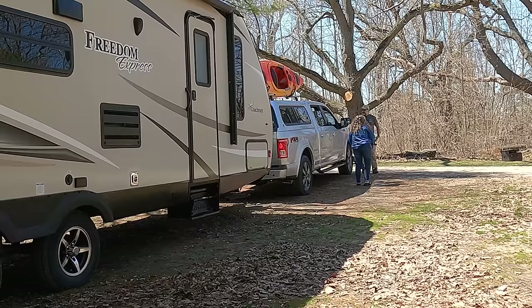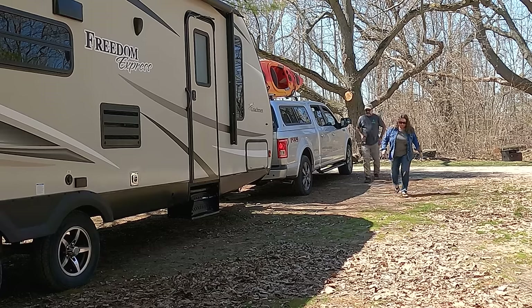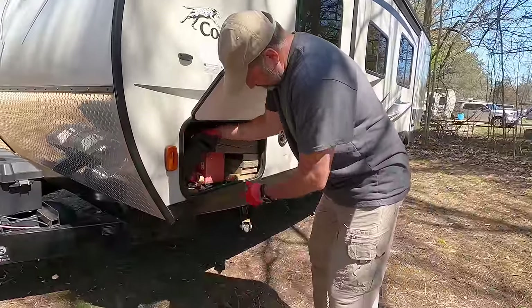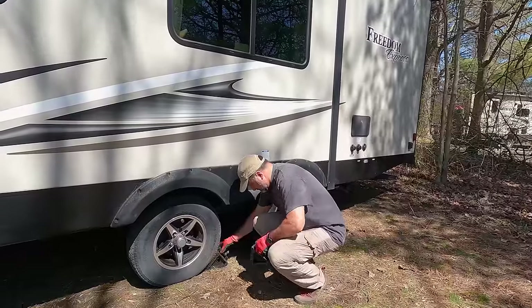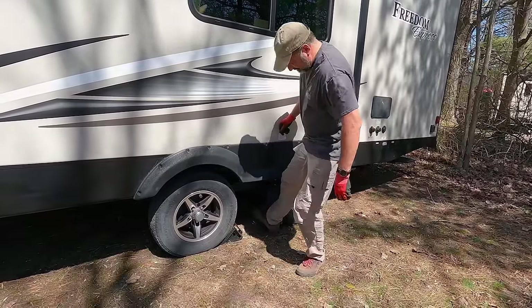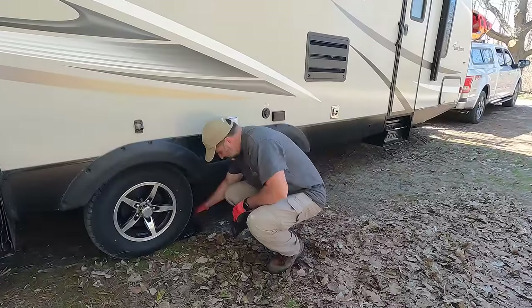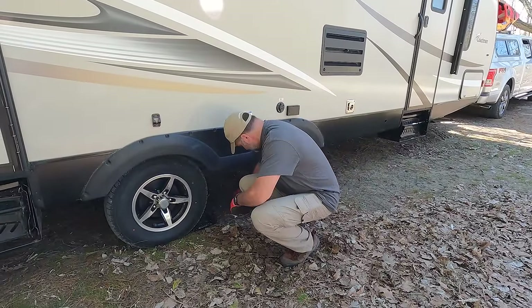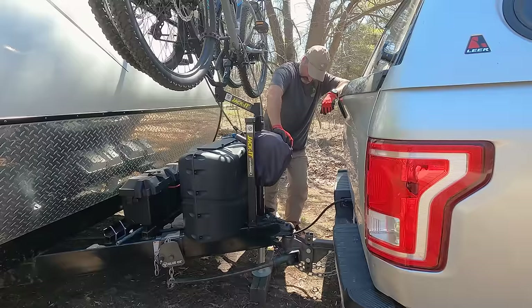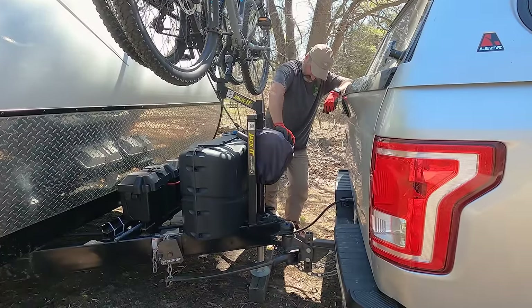When you're satisfied with your position, put on the parking brake of the truck and get out. The absolute first thing to do at this point is to chalk the tires. Ensure you chalk the tires so that they can't move forward or backward no matter what angle the trailer's at. Having the chocks tight to the wheels also helps stabilize the trailer and helps with movement when you're walking around inside. You're then safe to start unhooking the trailer.